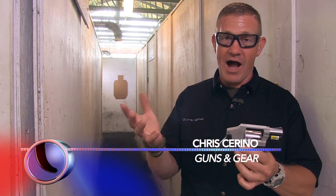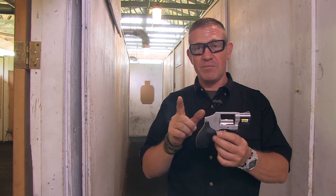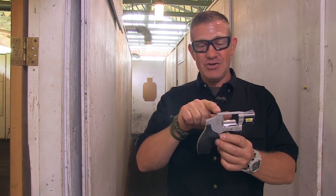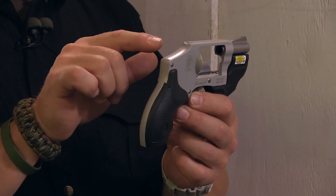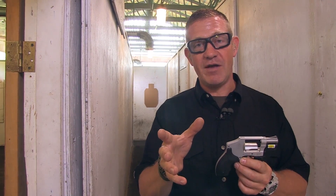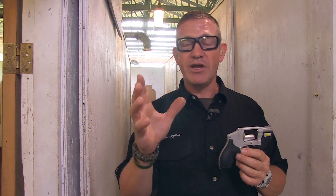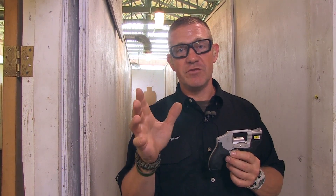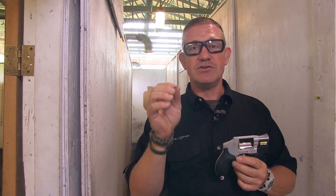Small revolvers like this are really common to be kept in the home, and having a laser on them can make them a lot more useful. These guns don't have a lot of sights on them. If you're in your home and someone comes in and you're worried about protecting yourself and your family, your focus is probably going to be downrange searching for the bad guy. Having a laser gives you that ability to target focus.